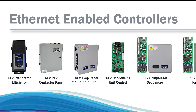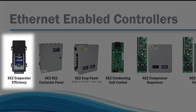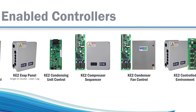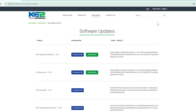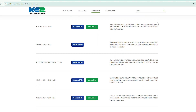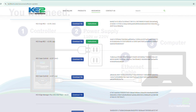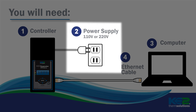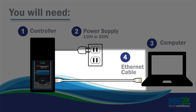I'm going to show you how to bootload a controller's firmware on a Key2Ev app, but keep in mind it's the same procedure for Key2Therm's other ethernet based controllers. So just be sure to select the appropriate firmware for your device. To get started, you're going to need the controller you want to update, a 110 or 220 volt power source, a computer, and an ethernet cable.